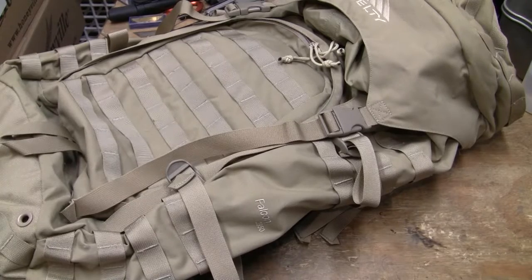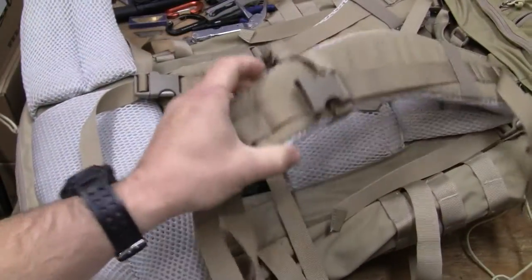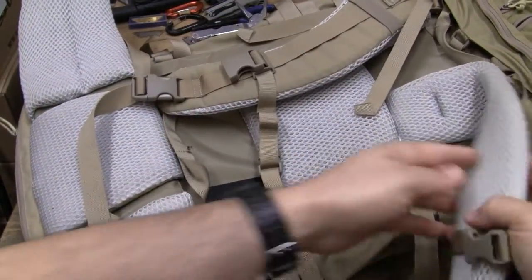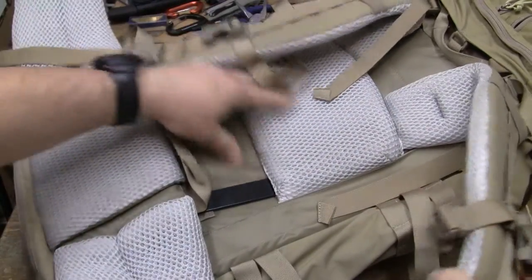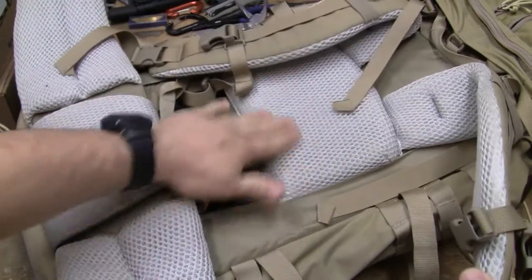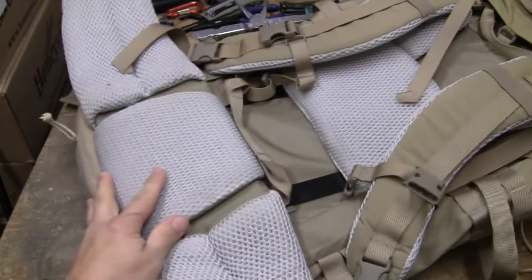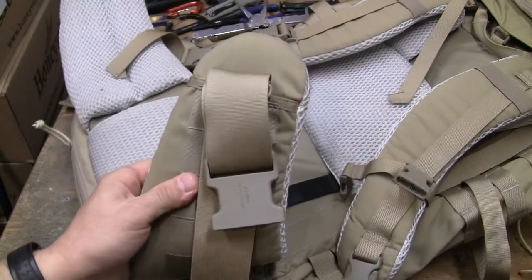Now, this is about a 4000 cubic inch pack — might be more, might be less. What does it do? It actually works. It has the proper suspension system, has good airflow top, bottom, and everywhere else — even where the padding is. Look at those air straps and that buckle. Oh God, it's just amazing.